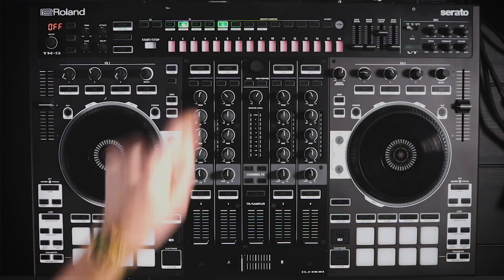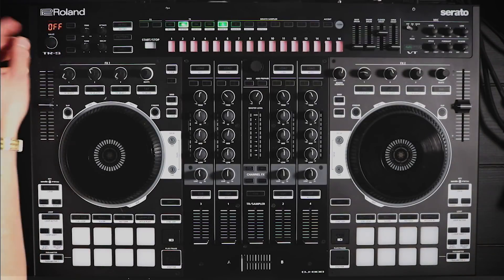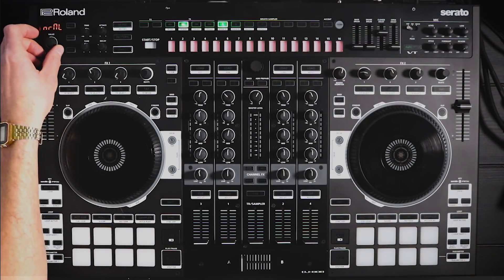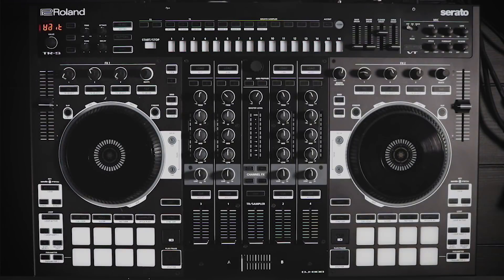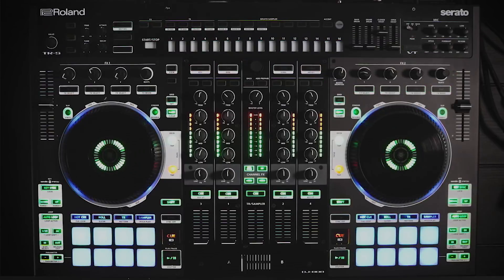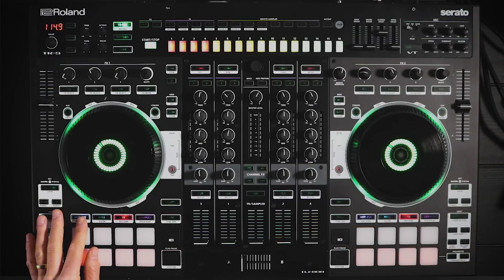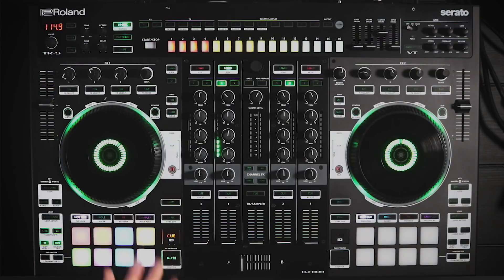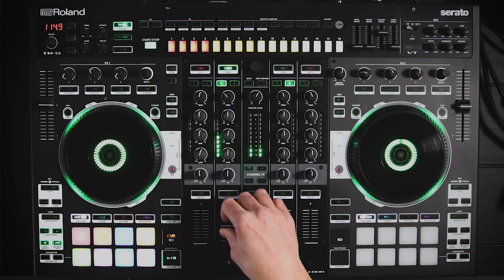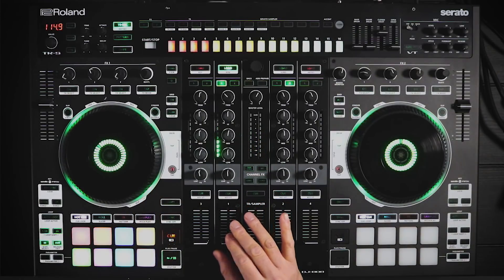Finally, we've added the ability to customize your backspin length. There are four settings: off (very short), short (a little less short), normal, and long (pretty ridiculously long). We'll set it to long to demonstrate. Hit start — any system setting changes require you to hit start, which restarts the system. Once Serato reconnects, you can play the track and hear the impressive long backspin.